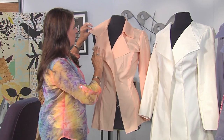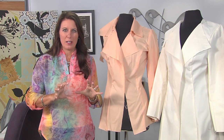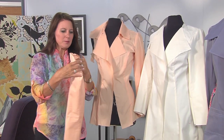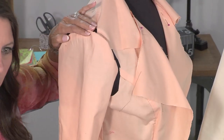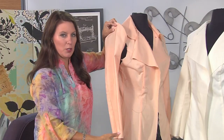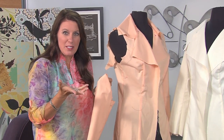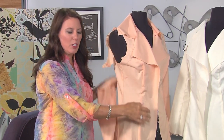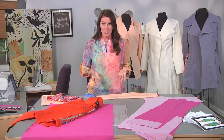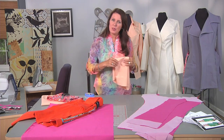Another thing you can do is check the collar. When I do a muslin, I don't cut the pockets, I don't cut the belt — I don't cut all the pieces, just the main parts for the fit. The last thing you'll do once you have a great fit is sew your sleeve together and put it on. You want to make sure the sleeve fits to the angle of your arm. Your center notch might need to move back a little bit, so have a little flexibility with that sleeve. Once you have the fit down, you can use the muslin as your pattern, or trace it back to your pattern and save it for later.